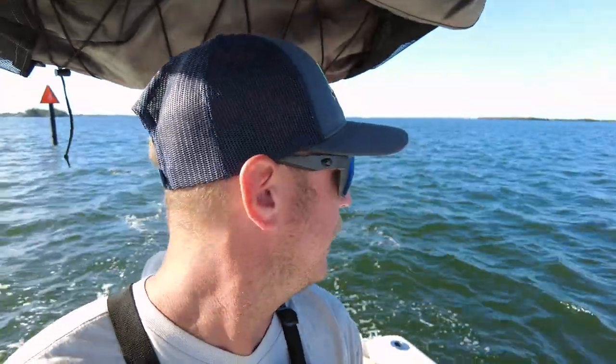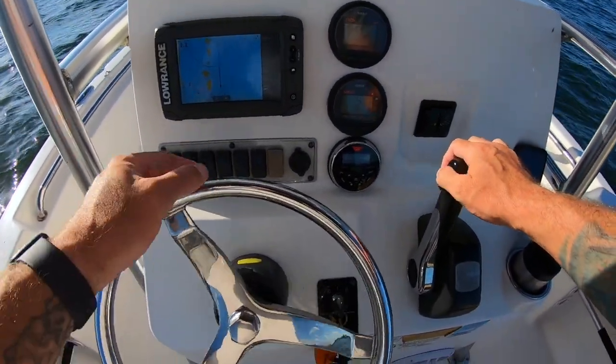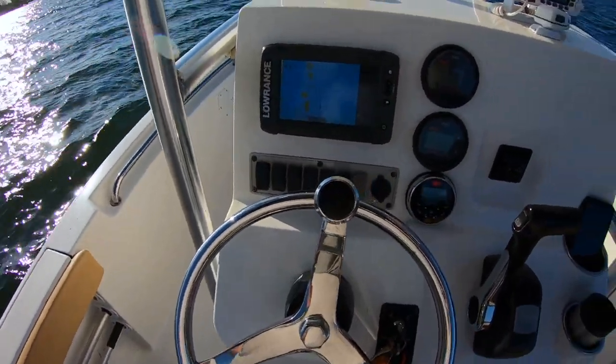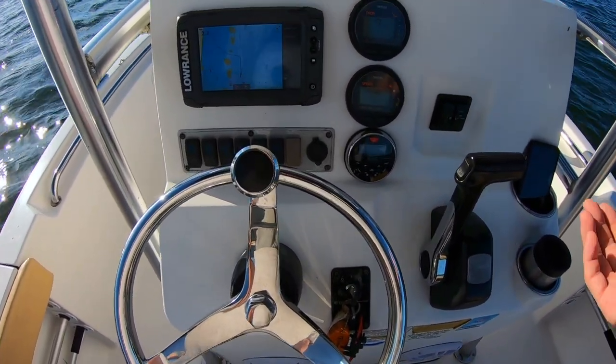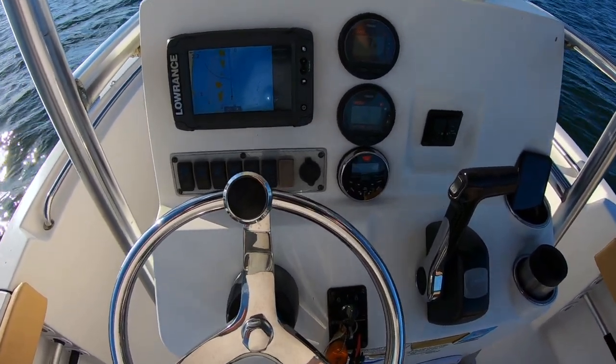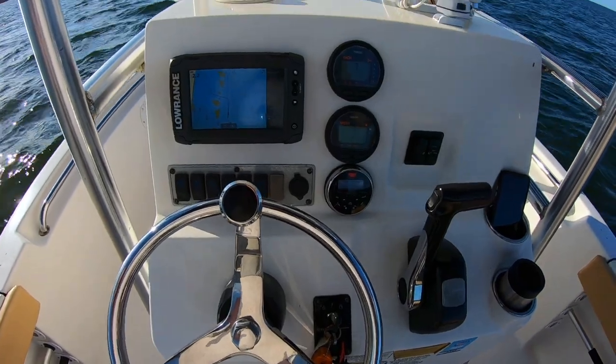On the Key West 189 FS with a t-top tower, this first test is gonna be with the stainless prop. We're gonna run full throttle trimmed all the way down until we reach maximum speed, and then trim it up until it's about ready to blow out. We'll record those numbers. We're gonna go the same direction and should have the same weather throughout these tests, so once I switch the prop I'll immediately come back out here and run the same distance. I'm gonna try and keep this as even as possible.